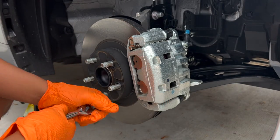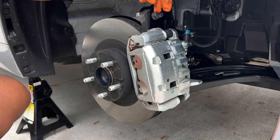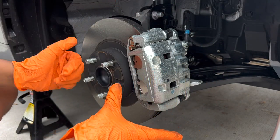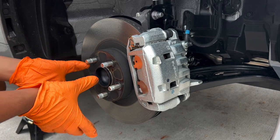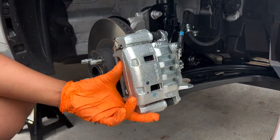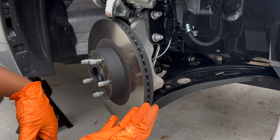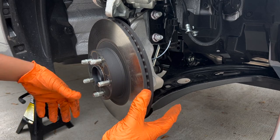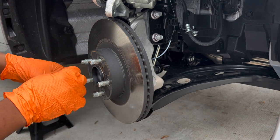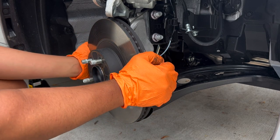Pretty much what we're going to do here is remove the 19-millimeter bolts holding in the whole caliper. I want to go ahead and take off the whole caliper so that we can take off the rotor. Once we take off the caliper, all we have to do is pull the rotor out. On some older ones it might be a little different — you can use the bolt holes to push it away — but let's see if we can just wiggle it off.